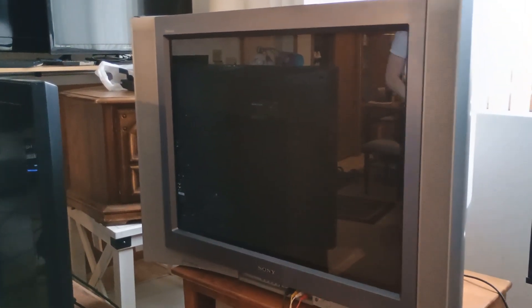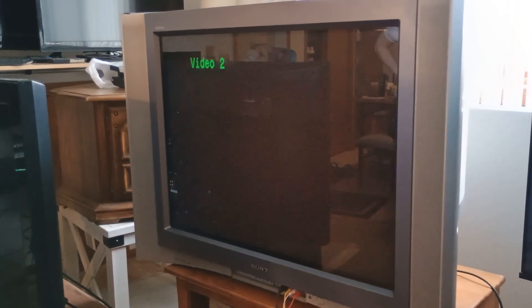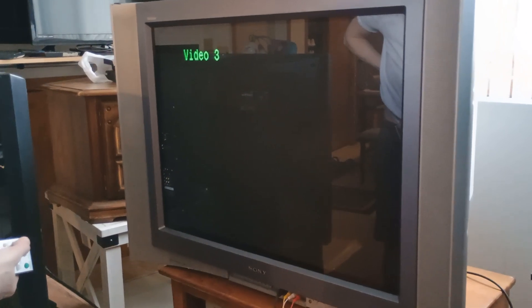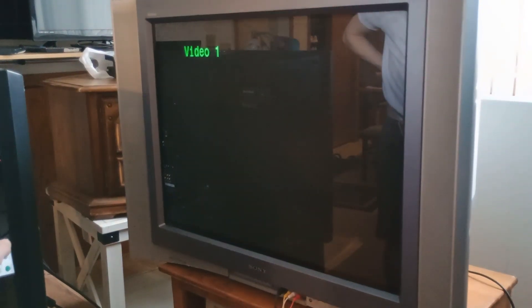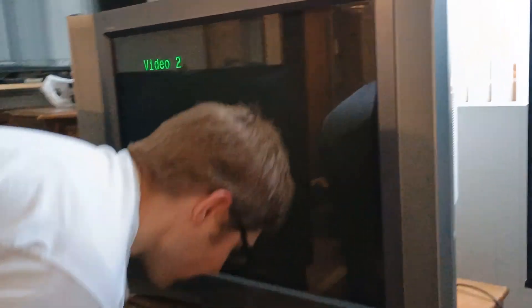Once it's on, I'll be able to control this with my remote and stuff. So let's see how this works. Which output are we going to be on here? Video one or two, I bet. It's video two.